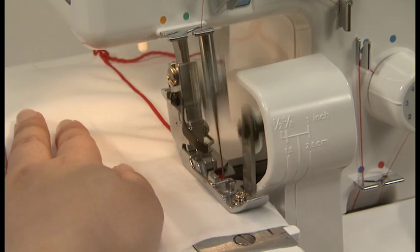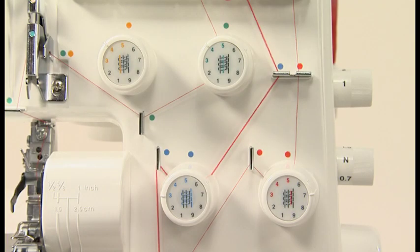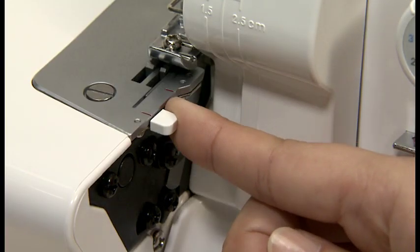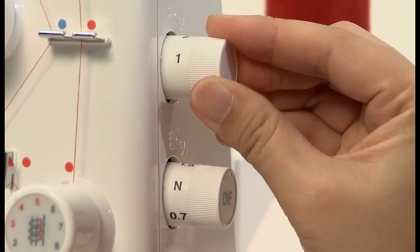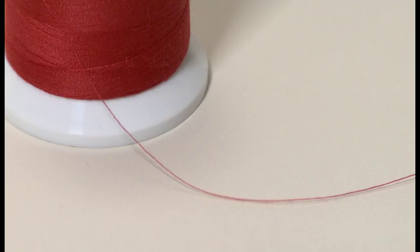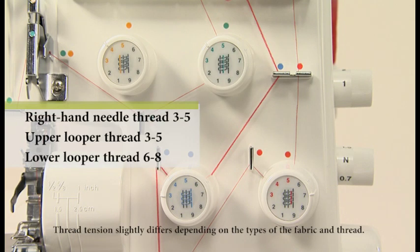The roll hem is built in to the sewing machine — the fabric edge is automatically rolled and over-sewn. Remove the left-hand needle and thread the machine as for 3-thread overlocking. Set the lower knife adjusting knob at 1-2 and pull the overlocking width selection knob toward you to align with the red marking in front of the throat plate. Set the stitch length adjusting knob at 1-1.5. Use woolly nylon thread or thinner thread for roll hemming to attain a beautiful finish — use thin spun thread thinner than number 80. Woolly nylon thread can be used only for the upper looper. Adjust the thread tension.